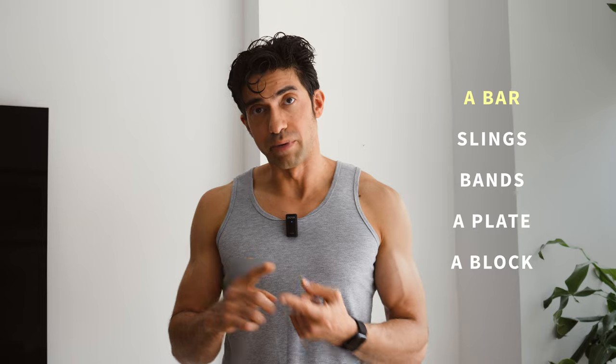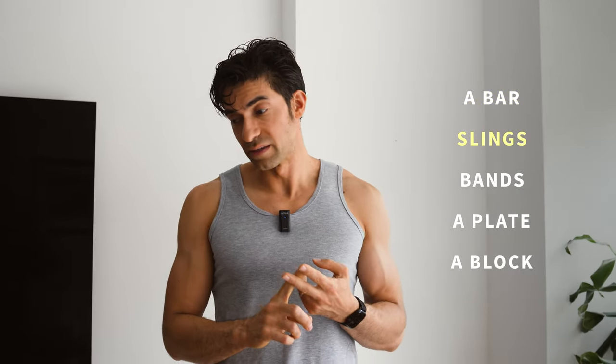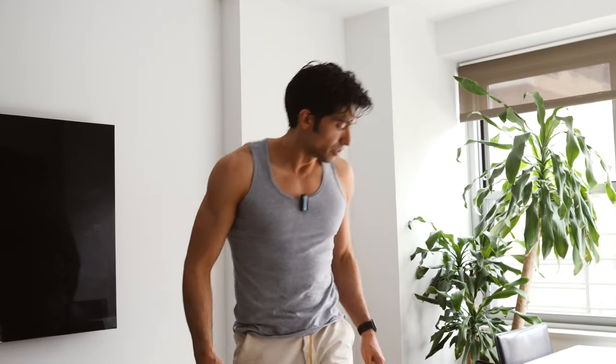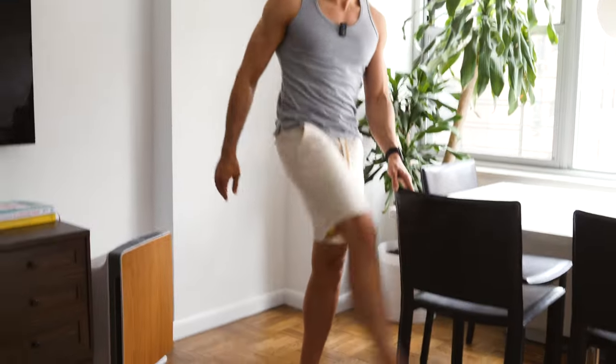Bench press is going to target your pecs and your triceps. For this movement and for this entire day, you're going to need a bar, a pair of slings, bands, a plate, and a block. The block is somewhat optional — there are ways to do some of the movements without the block and we will link to those in the caption below. Just want to remind you to do a little warm-up: 20 jumping jacks, 10 leg swings per side while holding something, and 20 circles, just to warm up your body before you start. I do this before any push or pull day.